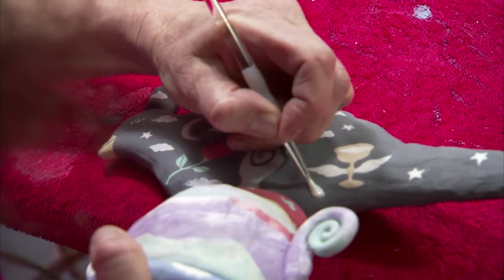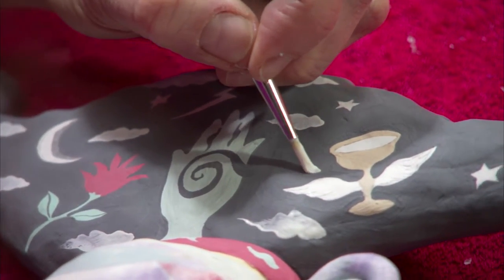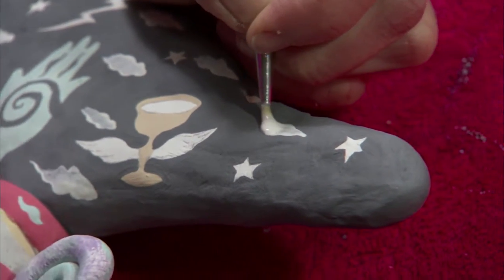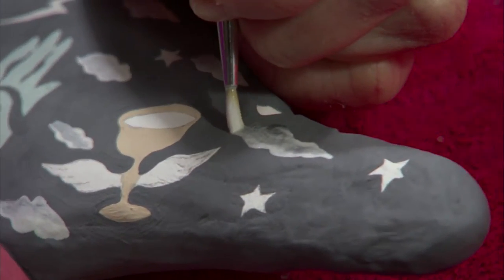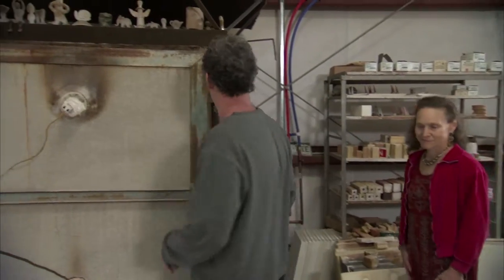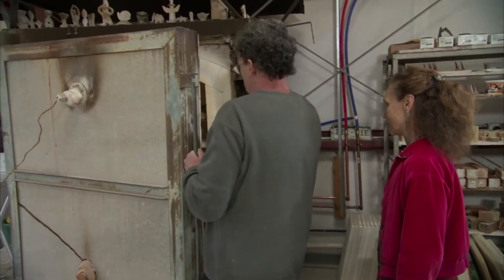I start feeling like it's finished when I get to a certain point where all the detailing and all the little images are outlined. It's just like, okay, it's time. And then it's going to be glazed and fired in the kiln — its last firing will happen.